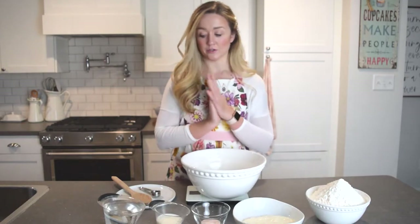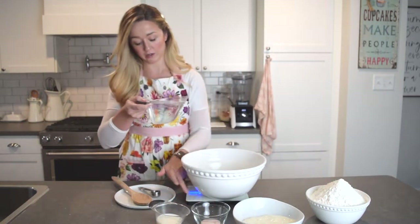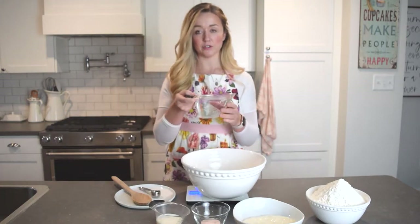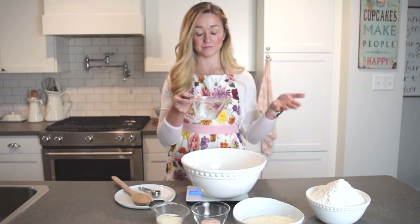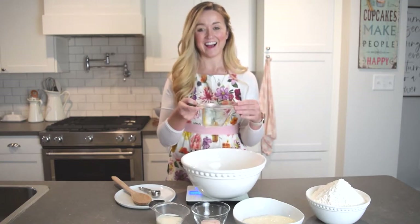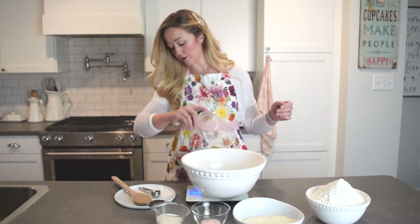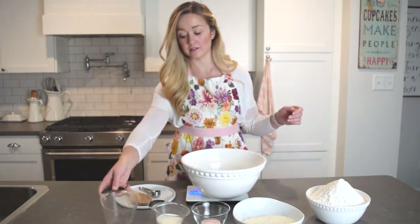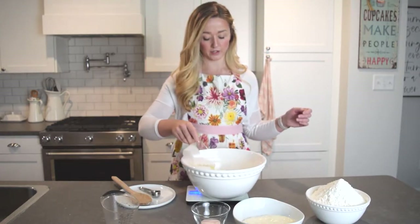We're going to start by pouring our 495 grams of water into this bowl. It should be between 75 to 80 degrees Fahrenheit — if you don't have a thermometer, it's just above room temperature, a little warmer than room temperature. I pre-measured mine so everything should be accurate. Then we're going to add the 90 grams of milk right to that water.